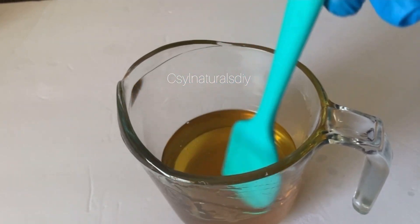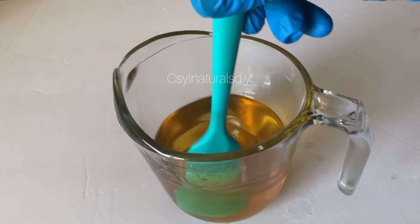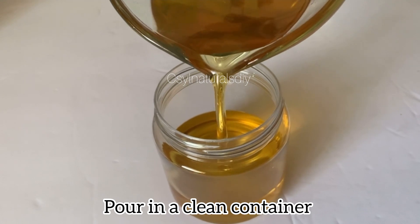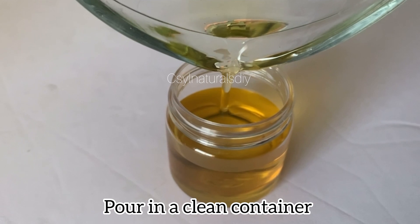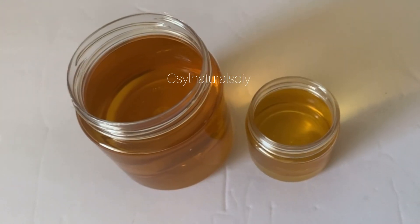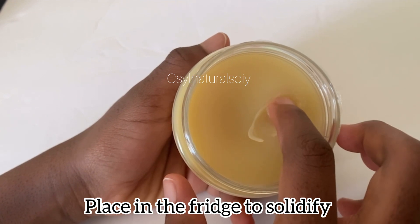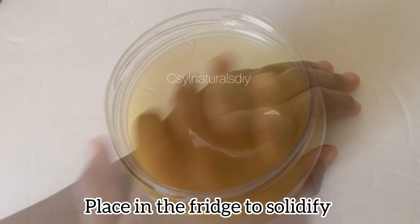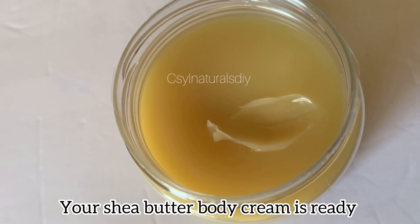After mixing, remember — like I mentioned at the beginning of this video — this is very simple to make. If you don't want to go through the stress of melting shea butter, blending, whipping, or other formulas, this is very simple for you. There's not much ingredient in this formulation. After adding everything together — the shea butter, castor oil, and avocado oil — I placed it in my fridge because I wanted it to solidify faster. If you don't want that, just leave it at room temperature and within five to eight hours it will solidify. After about 30 minutes to one hour in the fridge, this is the shea butter body cream.